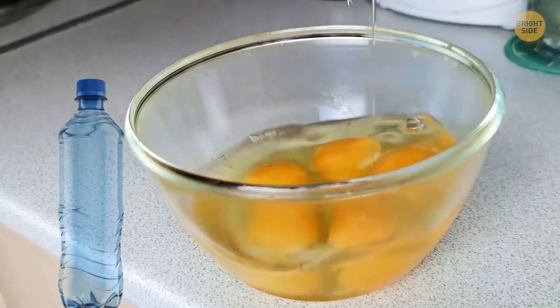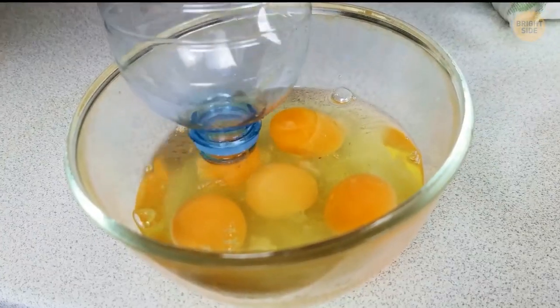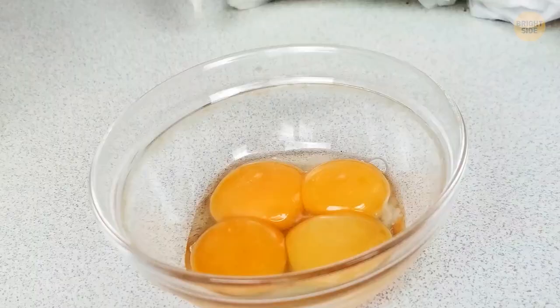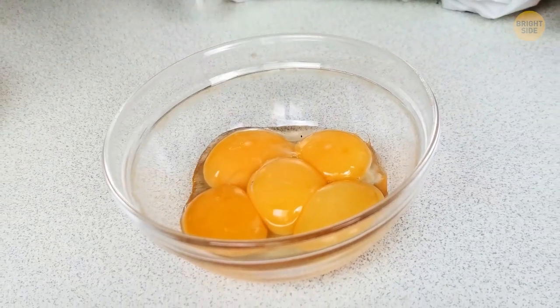You can use a water bottle to separate egg yolks. Hold the bottle over the yolk and squeeze it to suck the yolk up. Drop it into a separate bowl and you're good to go.